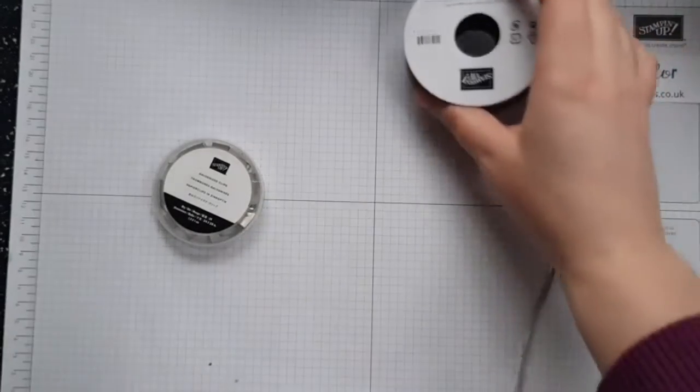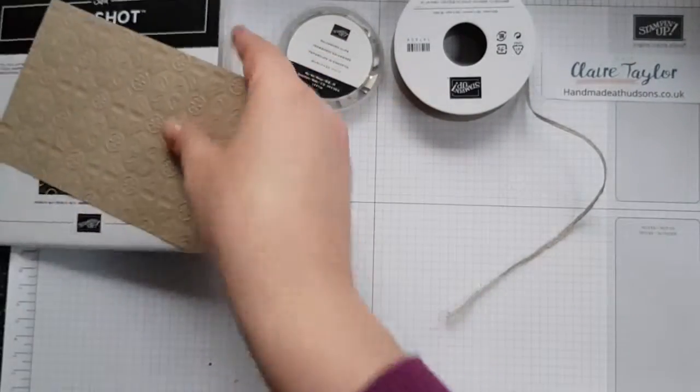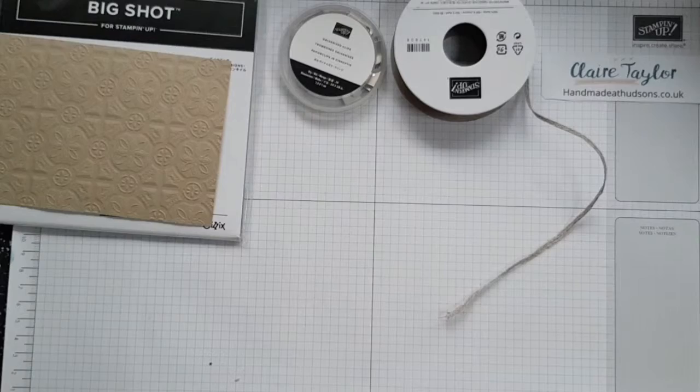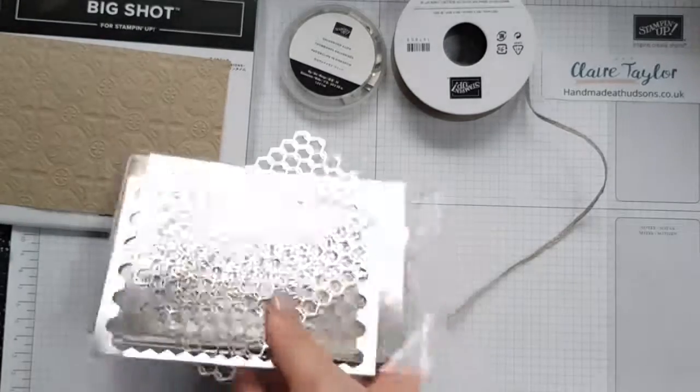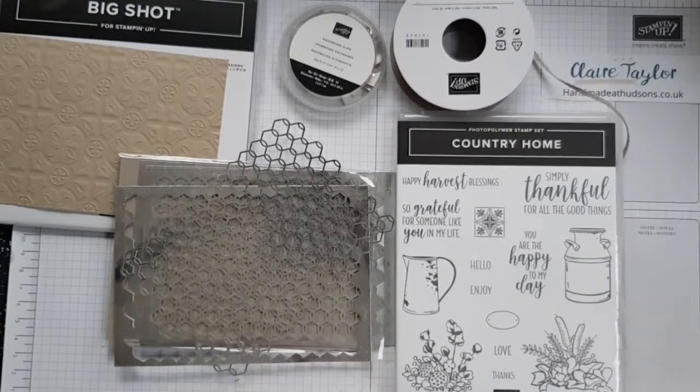So those are the items in the gorgeous Country Lane Suite, and I think these will definitely go through the year. Thank you for pressing play on the video today. If you've got any questions please contact me at claire@handmadeathudsons.co.uk, or via the comments below, or through the comments on handmadeathudsons.co.uk. Thank you for pressing play and I hope to speak to you soon!